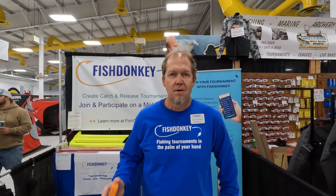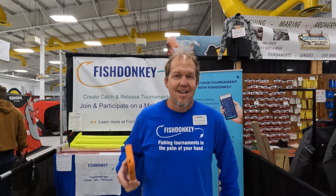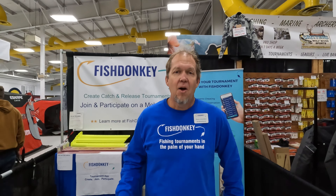Hi, Darren from Fish Donkey. We have an app you can run your own tournament or join someone else's fishing tournament on a mobile phone. The number one question we get that you might be asking is, does the app work without internet?